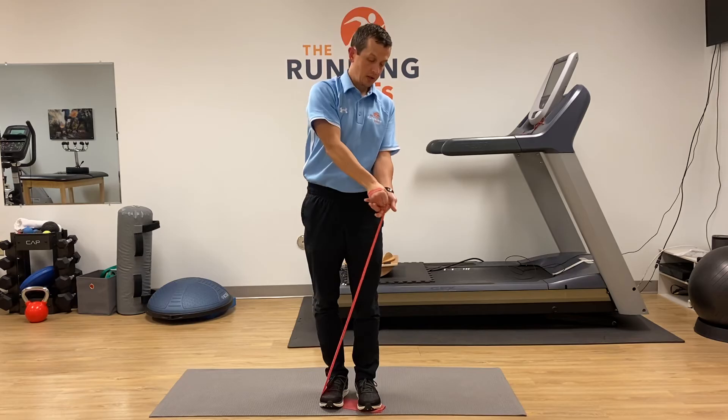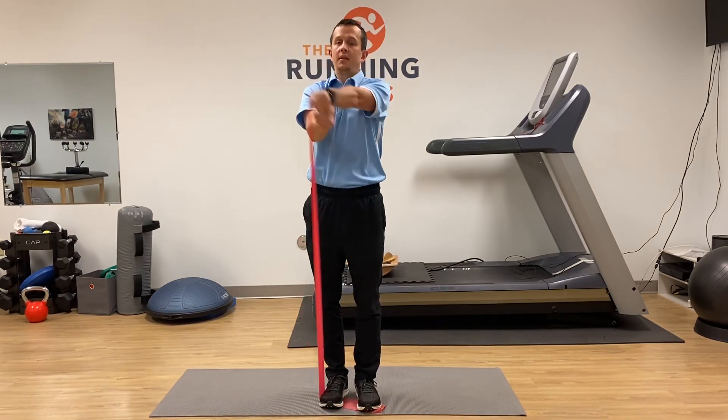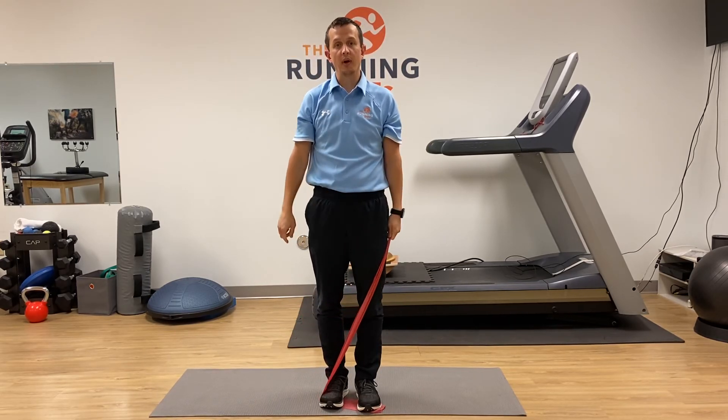You could also do that with two hands — kind of hold it like a sword and pull up and out like this, then back down. You would want to do both arms both ways.